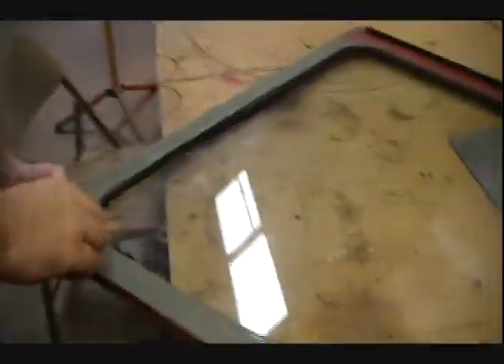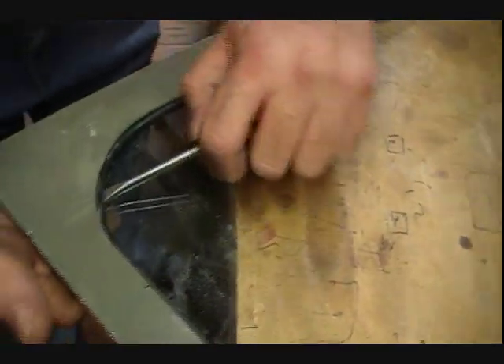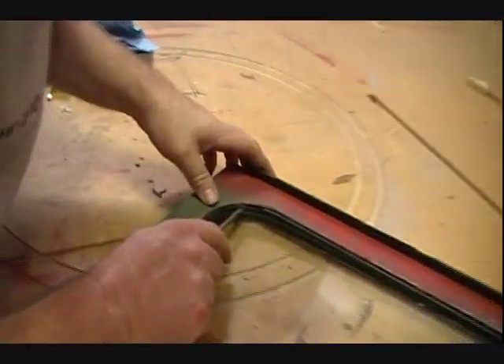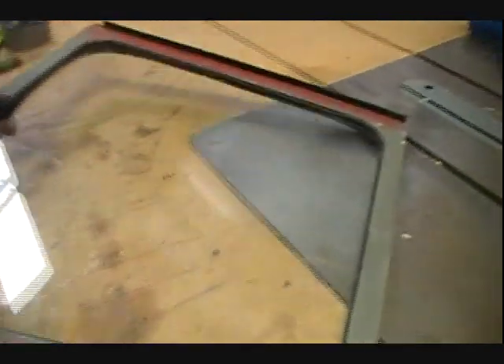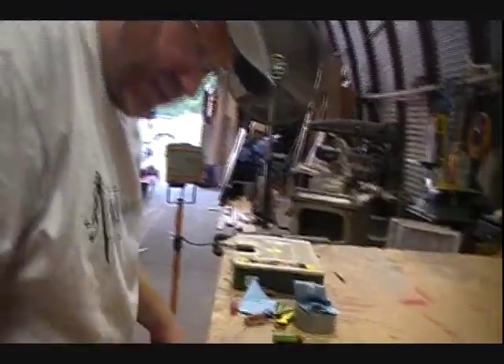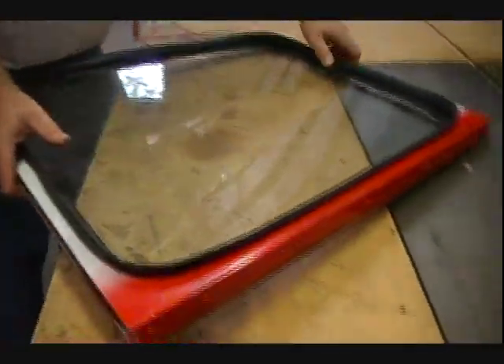You'll still maybe have some bubbles in there, but bring a screwdriver and make sure that they're not folded over themselves. These two flattened out pretty good. This is the top side — the top side that you slid the window in — the twelve o'clock position. Put the seam at the twelve o'clock position. Press down a little further, get it good and seated. And you're now ready to lock this weather stripping in.